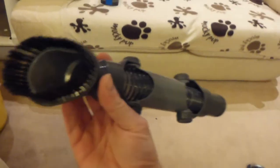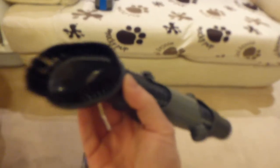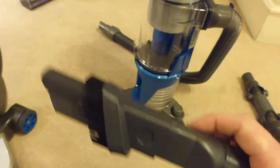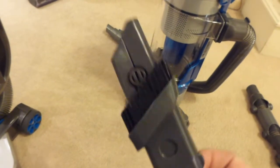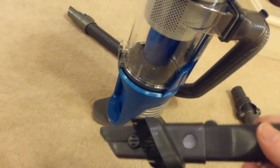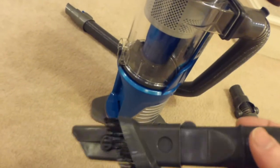The other thing they supply is an up-top tool, but that really isn't much good for doing the stairs — it's better for dusting. They also supply a combination tool, which has a little dusting brush on one end and is also a crevice tool. But that isn't much good for the stairs either. So whilst they say you can carry it upstairs to do the stairs, there isn't actually a proper stair tool supplied with this machine.